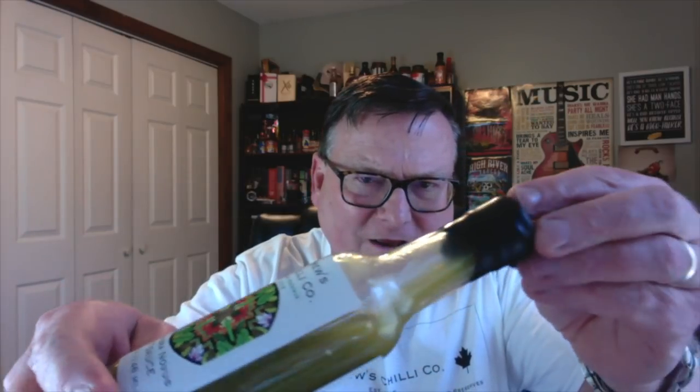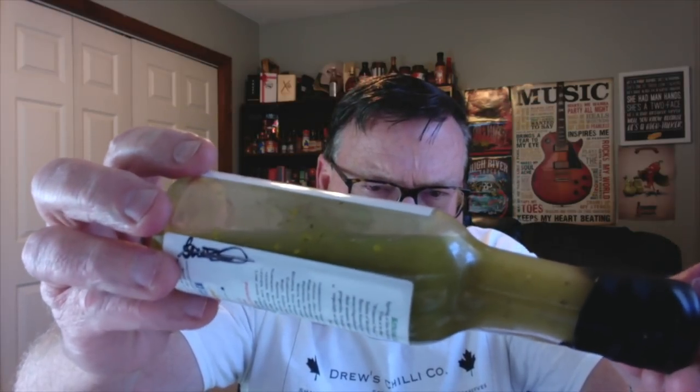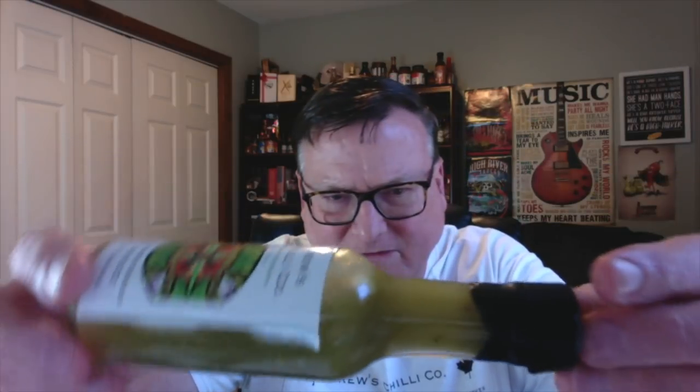Just check out this color on this sauce — Drew referred to it as fluorescent green, and that's exactly what I thought when I saw it as well. It's a very fluid, very liquidy type sauce, not thick at all. He wanted it to be fresh, bright, and clean, representing spring. You might even be able to pick up some of the saffron threads in there.